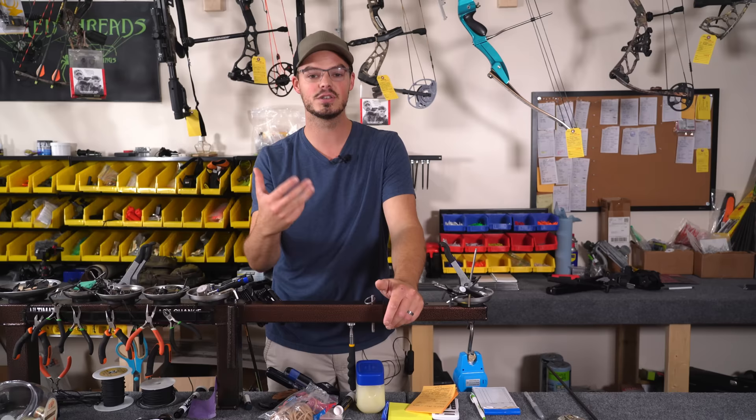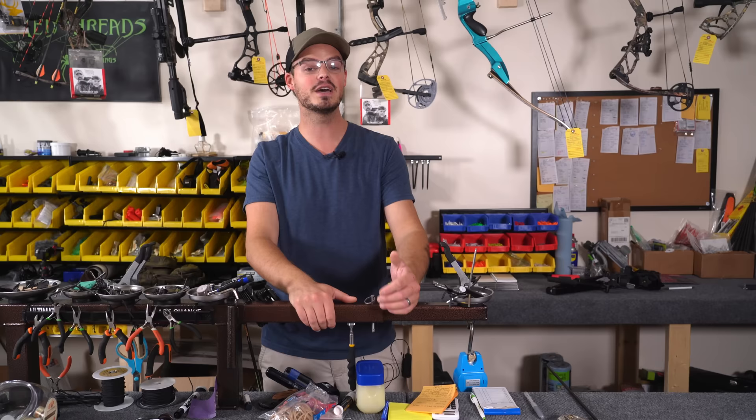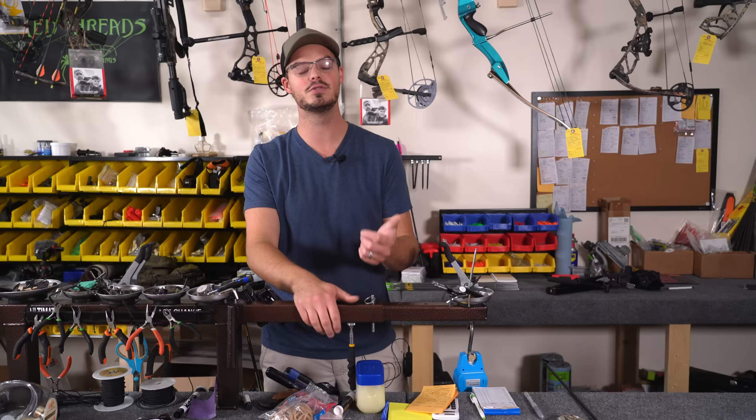I hope this video was informative for finding your draw length approximately. It's not an exact science. If you have a reliable bow shop in the area, I strongly recommend going in and talking with one of the techs to help fine tune your form and find a draw length that fits so you can really enjoy the sport. Hope you'll get outside or come down to the shop — enjoy archery, archery hunting if you choose, and enjoy God's beautiful creation. We'll see you next time.